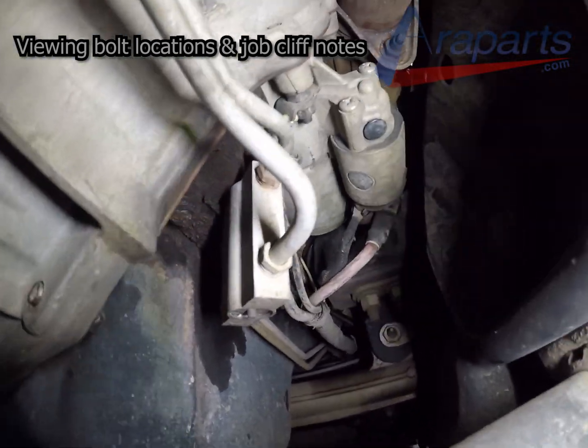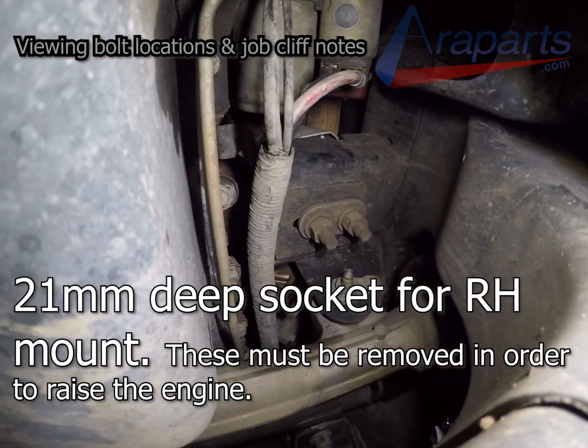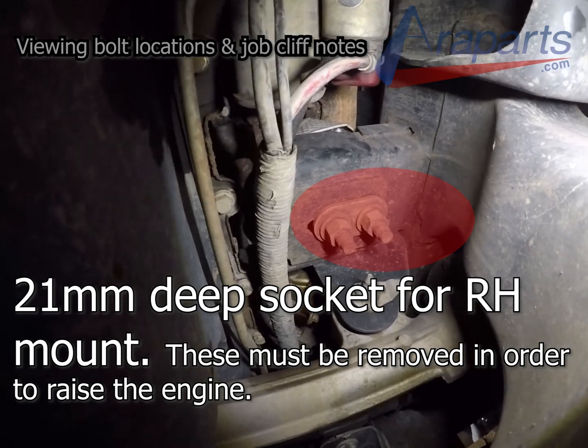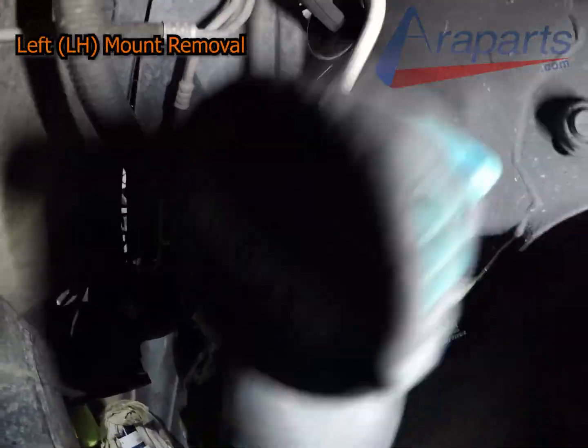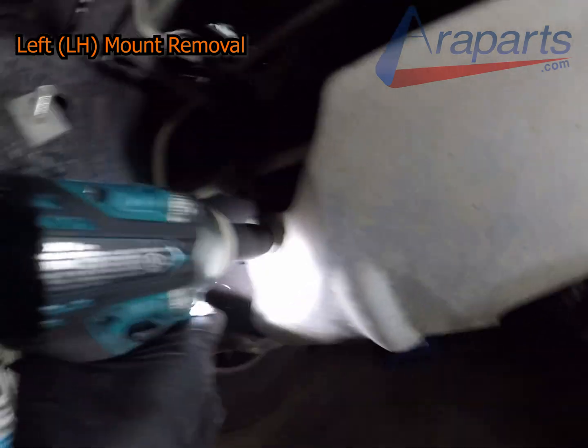Here is the location of the starter — it's on the right-hand side. The 21mm bolts for the right-hand engine mount must come out before you lift the engine up. So even if you're working on the left-hand mount, you have to remove those bolts for the right-hand mount so you can get the engine lifted.